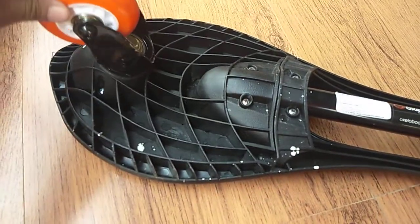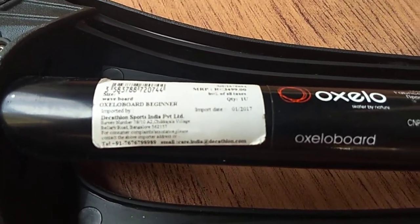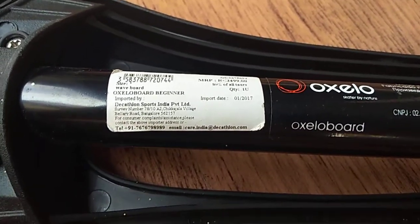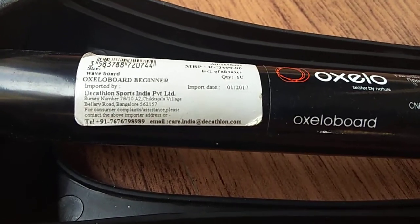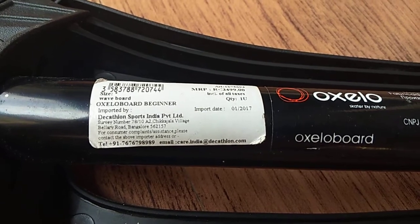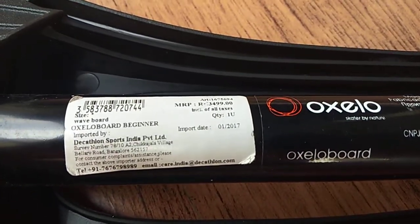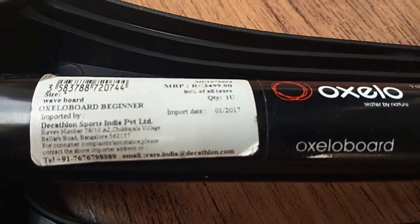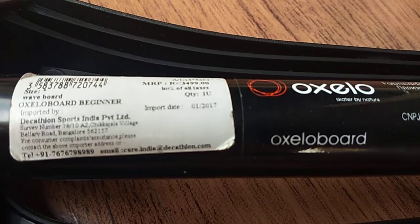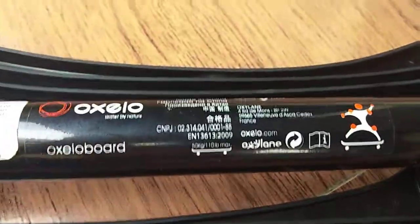The sticker reads: Ozello beginner board, waveboard, Decathlon Sports India Private Limited, from Bangalore. This is made in China and the MRP is 3500. The import date is January 2017.